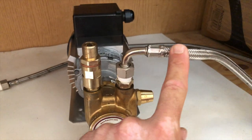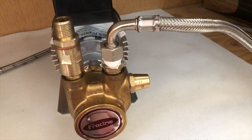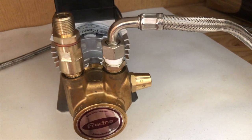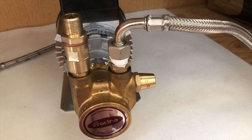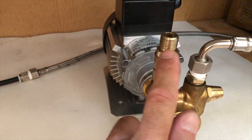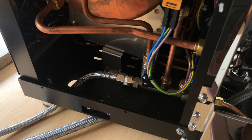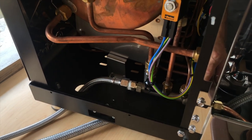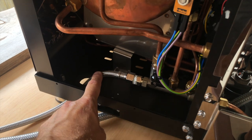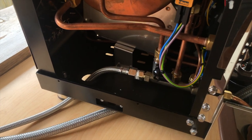Here you have your water line. It says 'in' right here — this is your inlet from either your water tank or your main water supply if you're connected to a water spigot. And here it says 'out' — this one goes out to the espresso machine. On the left-hand side of the Brachino espresso machine, this is your water connection — the one that connects to the 'out' on the external water pump.